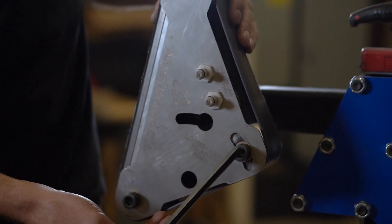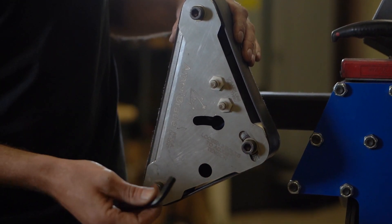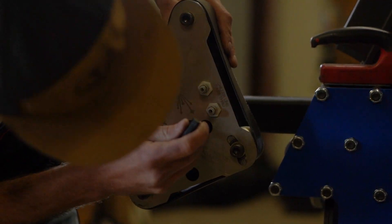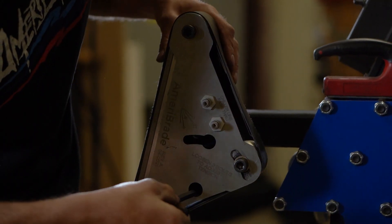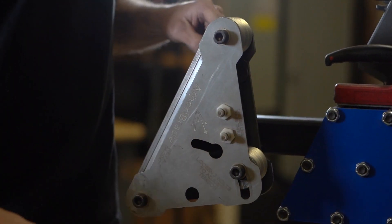To change your belt or adjust its tension you are going to have to loosen these three bolts using a 3/8 Allen. Some early models will require a quarter inch Allen for these two. Just crack those loose and push back on this top wheel — that will make your belt loose enough to change.